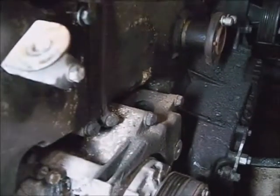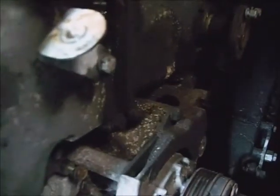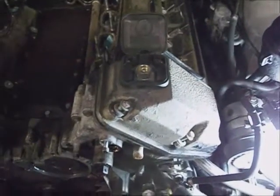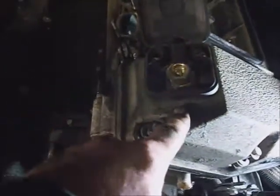I might roll the crank around one more time, which is okay because it needs to be rolled in the direction of rotation anyway, then come to a stop at top dead center. On the driver's side head cover...